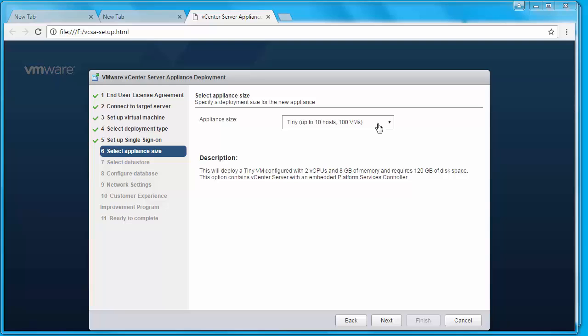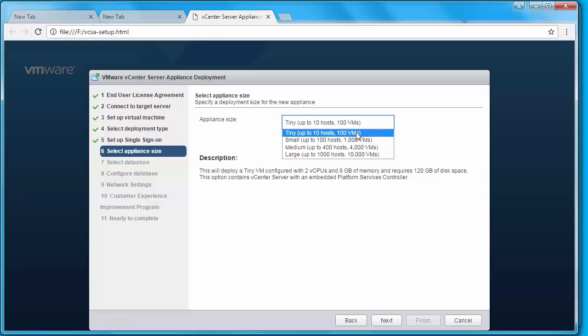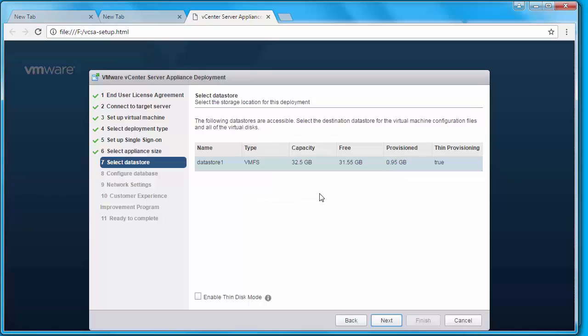You need to specify the appliance size based on your vCenter Server inventory size. In my case, I'll select Tiny, which supports up to 10 hosts and 100 VMs. In the select datastore screen, you need to select a datastore to store the virtual machine files. My host only has a local default datastore; if the host were connected to iSCSI, NFS, or FC storage, those shared datastores would also appear. I'm going to select that datastore. By default, virtual disks will be thick, but you have the option to enable thin disk mode — I'm going to select that and click Next.